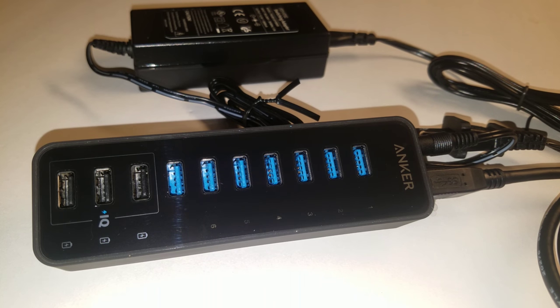Anyways, this is the Anker 7-port plus 3 USB charging hub — whatever you want to call it. We're gonna get it plugged up to the computer.